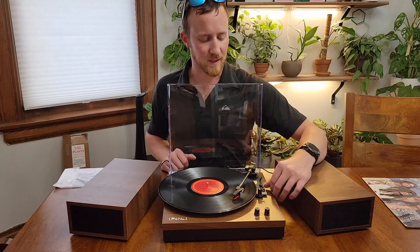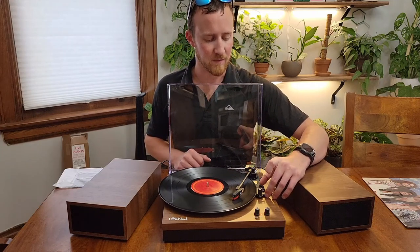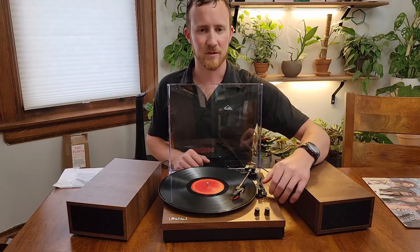You can select — this is right now selected for a 33, but if you have a 78 or a 45, you can go ahead and flip that and change the speed on it.